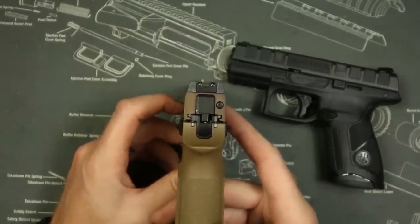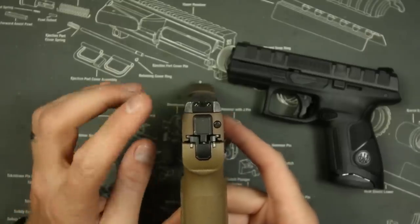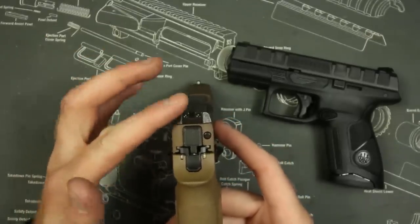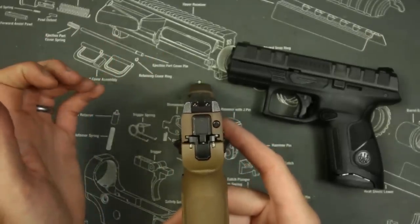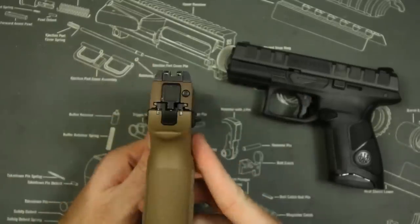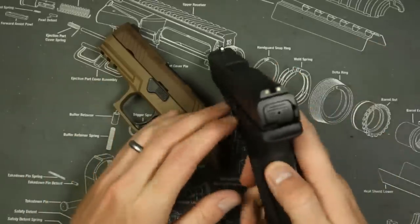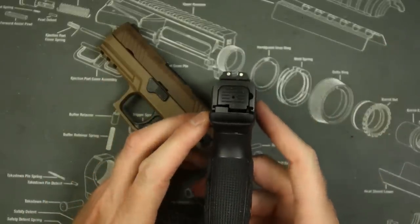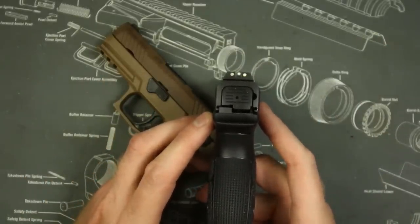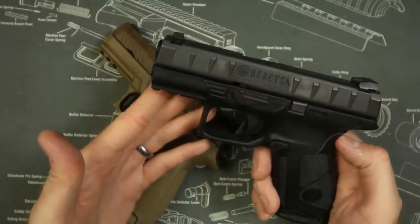Now, I have a problem with the SIG M18/M17/320 series rear sight — I just don't like how they have the big fat ears, and I know a lot of people agree with me, although some don't. But I would argue that either way, having night sights is probably a better feature than not. Although to be honest, I would actually rather take the APX sights — I'm actually a little bit more accurate with those personally, and I found myself a little bit more accurate with the Beretta APX overall.